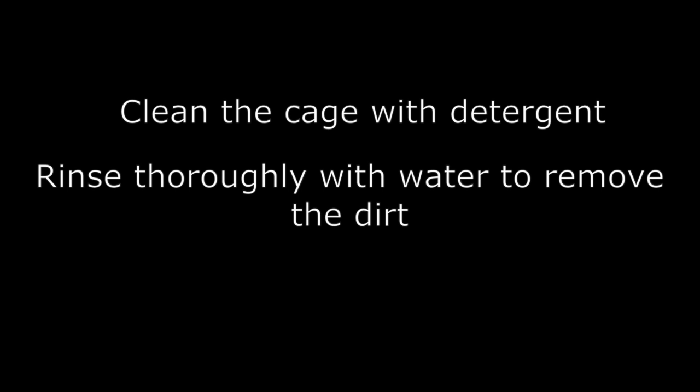I've enjoyed demonstrating the cleaning of a gerbil cage. Let's summarise the key points: I cleaned the cage with a pre-diluted detergent, then rinsed thoroughly with water and dried the cage.